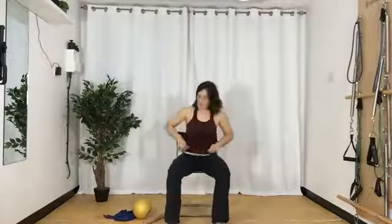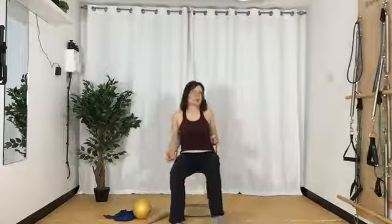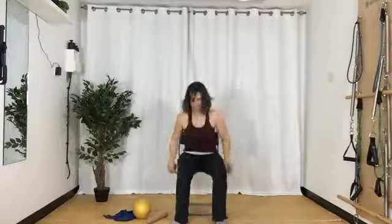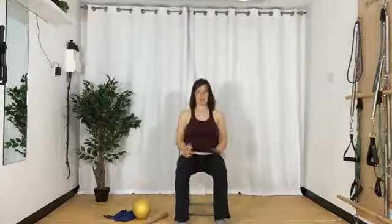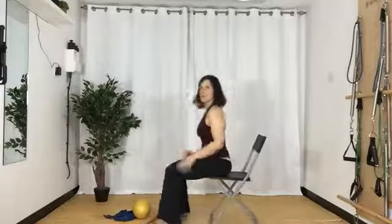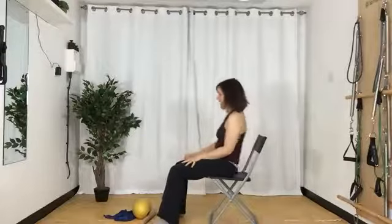Welcome to Pilates Foundation. This is going to be a non-lying class today — we're not going to lie on the floor. We're going to challenge ourselves to just sit. When you're sitting up, I want you to be very conscious to sit really tall, so we're not getting into these slump positions. What I try to do on my chair is sit almost at the edge, so that you're not inclined to recline back.